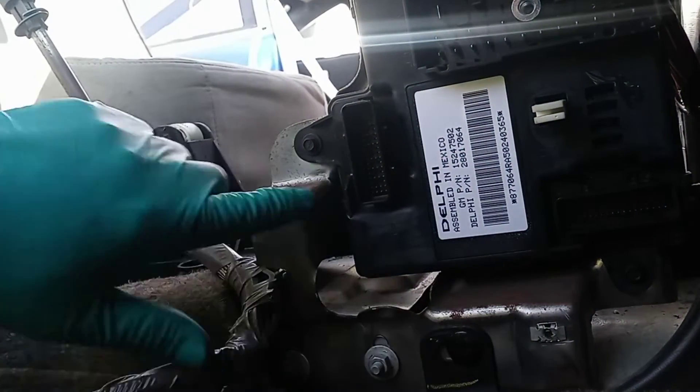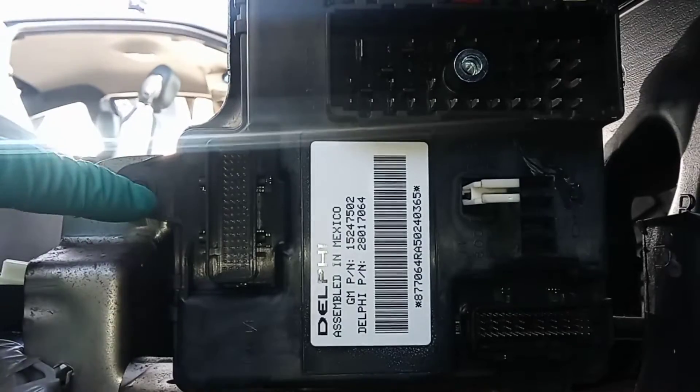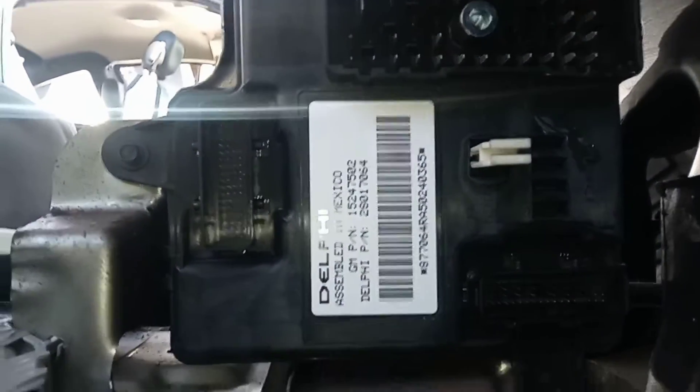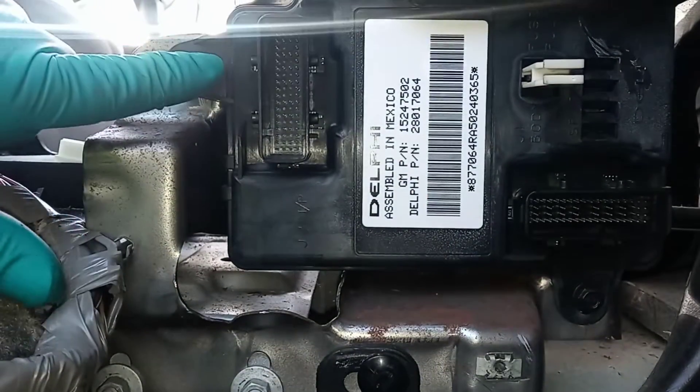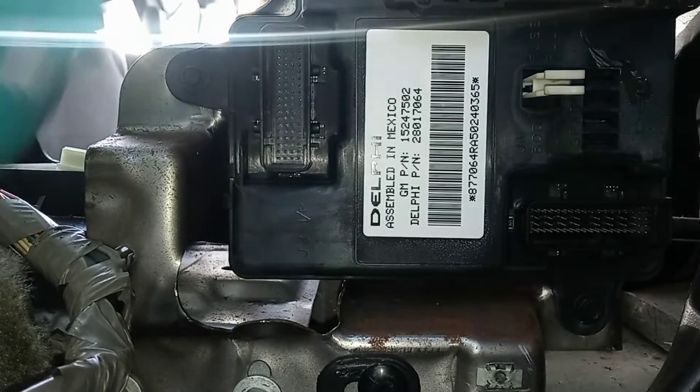Now there are three 7mm bolts — one right here, one right here, one down there, and then I'll pan the camera up to get to the last one.